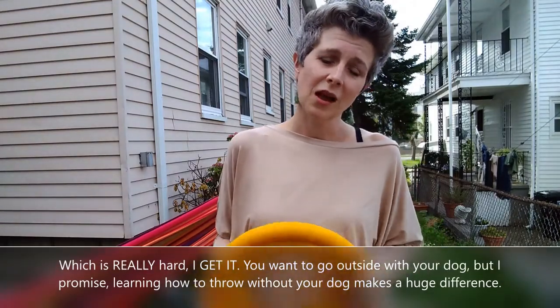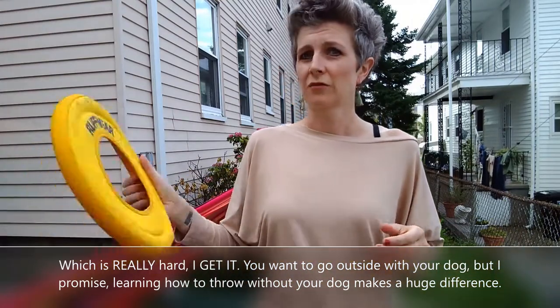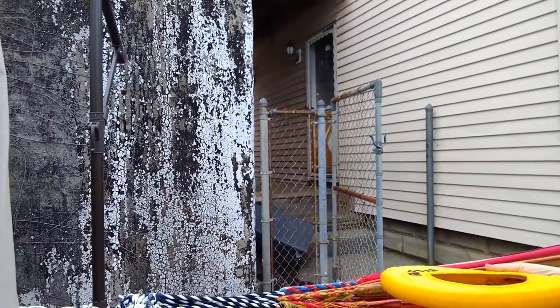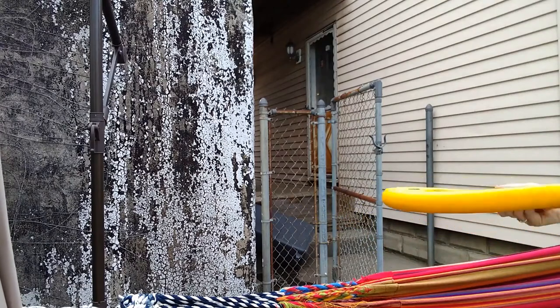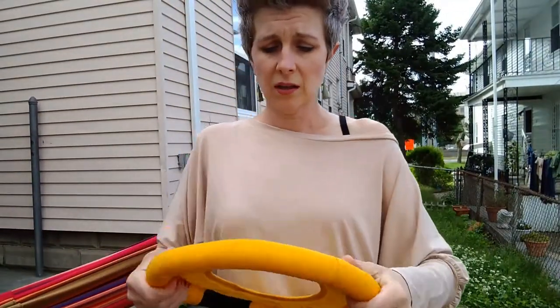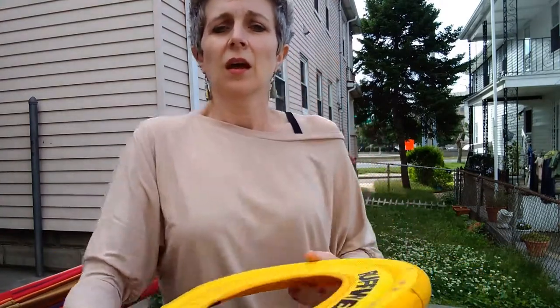If you have chalk at your house, you can draw targets on a wall and practice hitting them. I'm going to try a throw — feet square, using my thumb to aim. I was about an inch off. It's all in the wrist. The technique you want to use to start getting your dog into disc is what's called a roller. So we're going to pause here and introduce the roller.